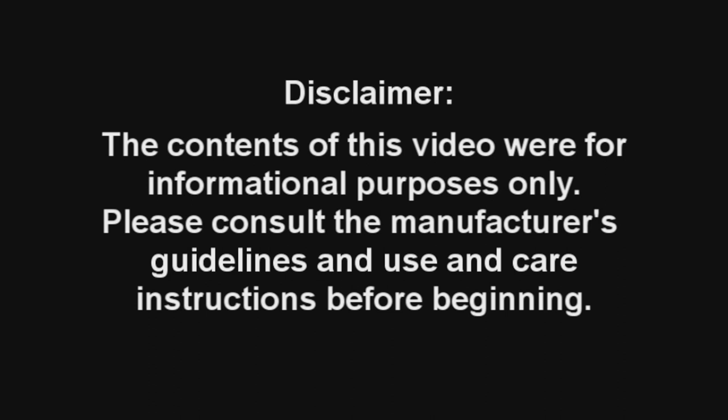Thank you for watching this troubleshooting video. We hope that you found it helpful. For more questions regarding electric chain hoists and other products that we rent, give us a call. As a reminder, the contents of this video were for informational purposes only. Please consult the manufacturer's guidelines and use and care instructions before beginning.